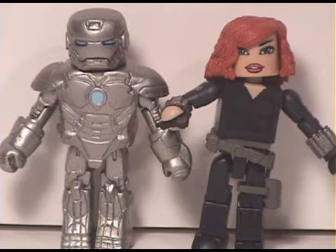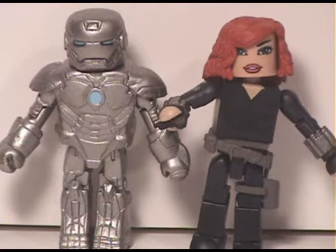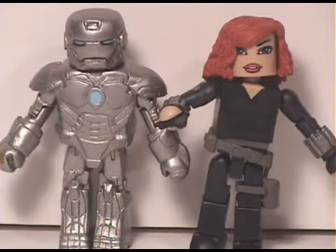So now that we have the figures out of the packaging, you can see the Mark 2 armor and Black Widow figures are pretty awesome. One of the accessories she comes with is a handgun — she's got it loaded for a kill shot, cocked like that. The Mark 2 armor is really nice; I like how it's all silver. He also comes with an open face helmet which I'll show in a little bit. I'm really excited about getting these two figures.